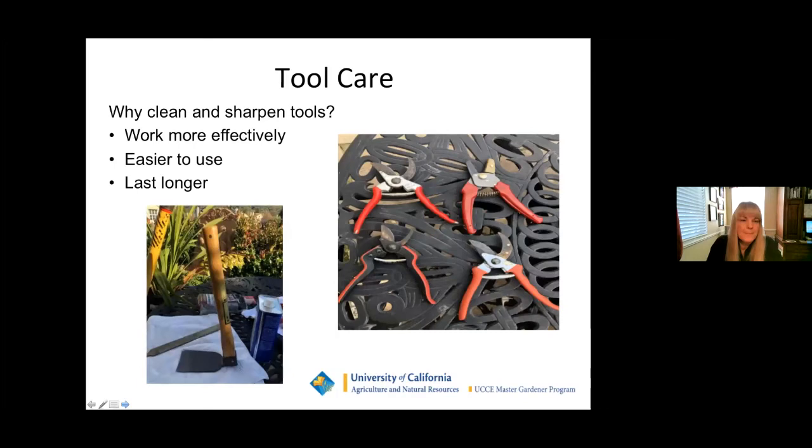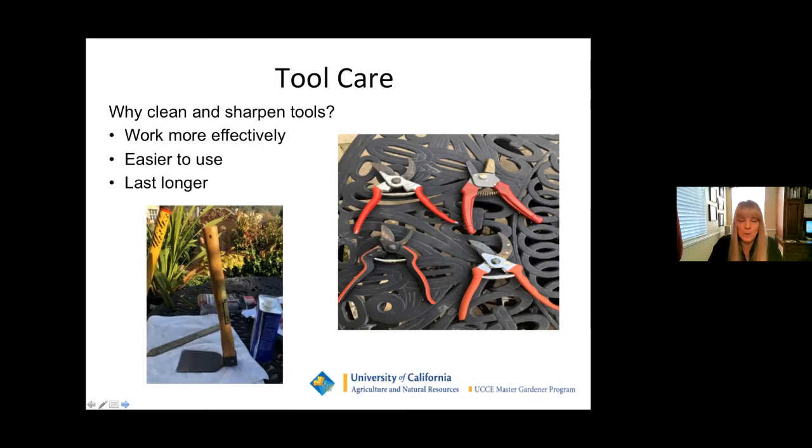Tool care is an area that a lot of people don't follow and it really does make a big difference. Why do we clean and sharpen our tools? Number one, they work a lot more effectively when clean and sharp. Number two, they're easier to use on your hands. Number three, they last a lot longer. We have two examples here: pruners on the right — bypass and anvil types — and a spade or hoe with a wooden handle on the left. You really should take your pruners apart — you'd be shocked how much dirt gets lodged inside the moving parts, the sap, the stickiness.